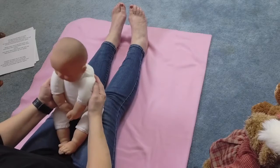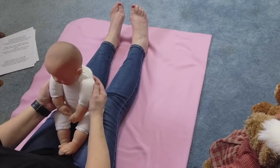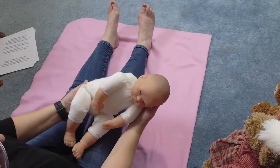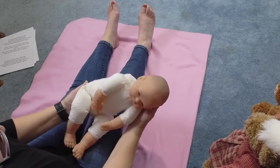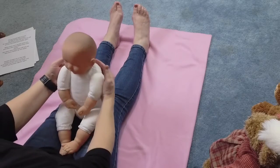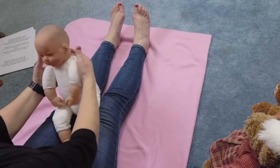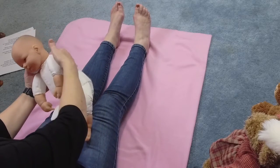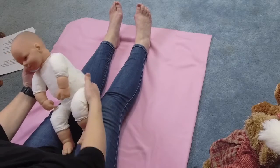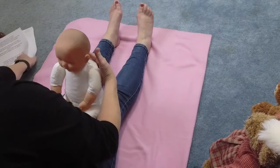Okay, here we go, you ready? Humpty Dumpty sat on a wall, Humpty Dumpty had a great fall, whoa! All the king's horses and all the king's men couldn't put Humpty together again. Oh, here we go. Humpty Dumpty sat on a wall, Humpty Dumpty had a great fall, all the king's horses and all the king's men couldn't put Humpty together again. Oh goodness sakes, that was fun, wasn't it?